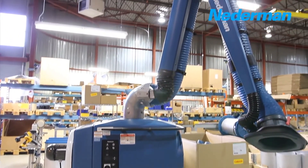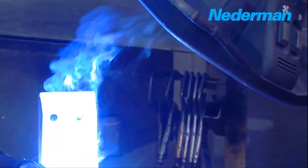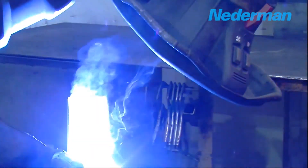Plug-and-play design makes the filter box quick and easy to assemble and use. The Nederman filter box is flexible, modular, and solves many demands for fumes and dust extraction.